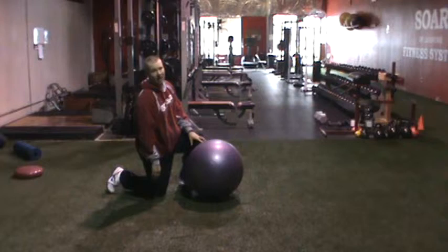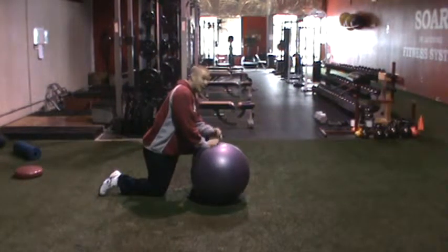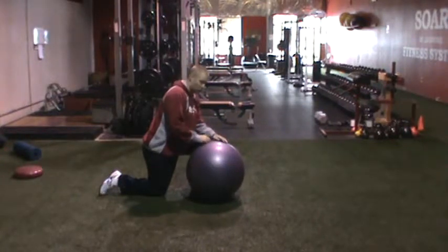Swiss ball ABC. This is one of my favorite core exercises of all time. It is basically like a prone bridge with a lot of instability to it.